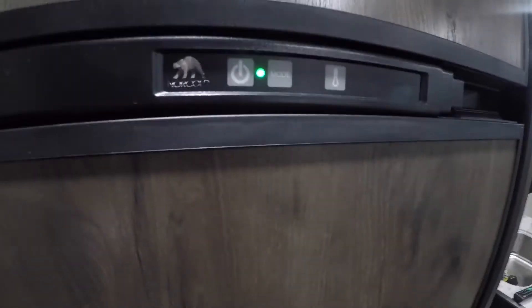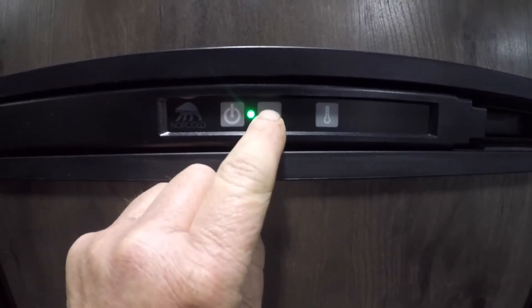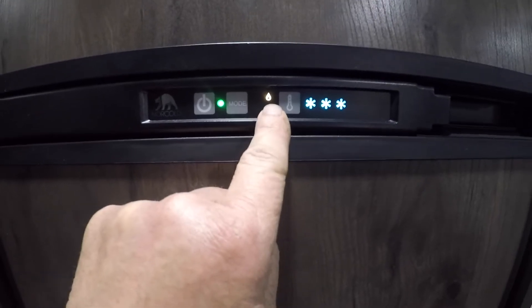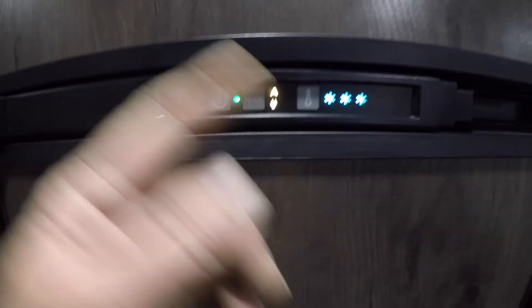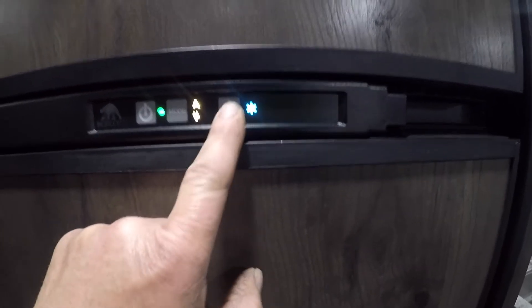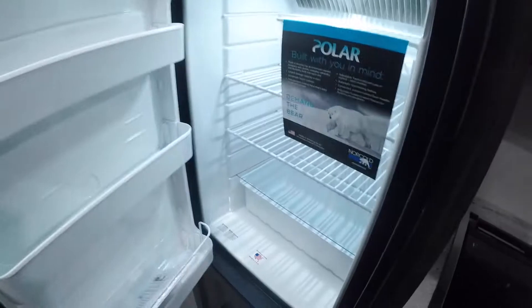The fridge: the first button is the power button, the second button is the mode — whether you want electric power or propane — and the third button is your temperature setting. It's quite a large fridge and freezer.